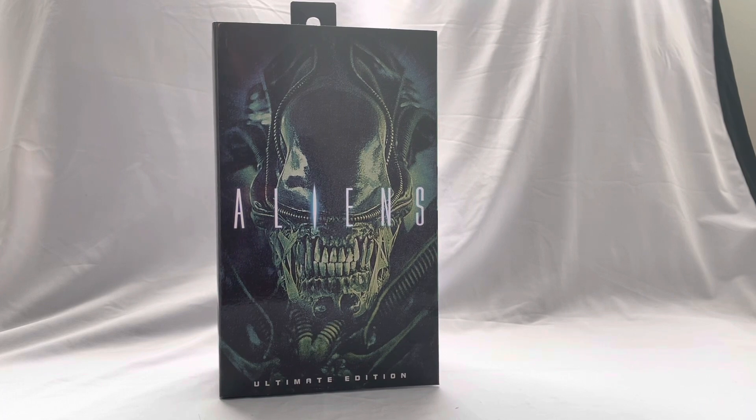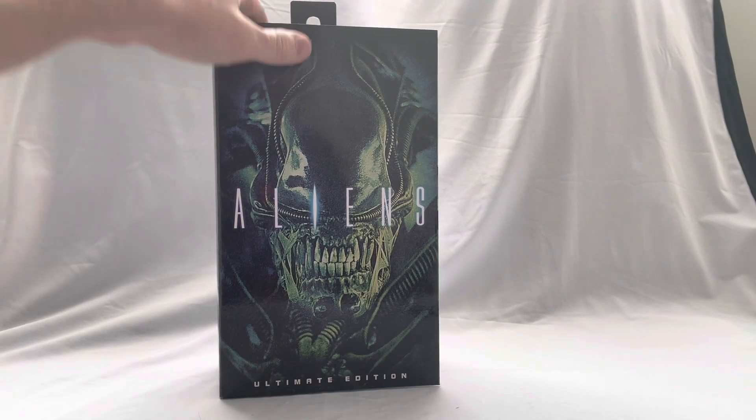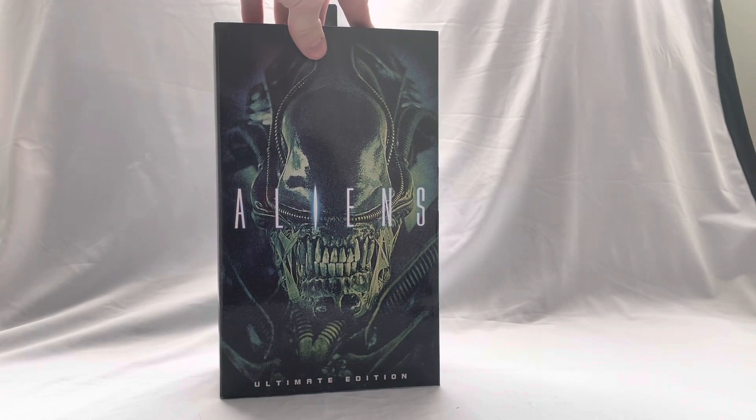I think it's more so the fact that I have more nostalgia with Alien than I do with Aliens, because Alien was the first one I saw. But Aliens is a masterpiece, so without further ado let's look at this beautiful figure.